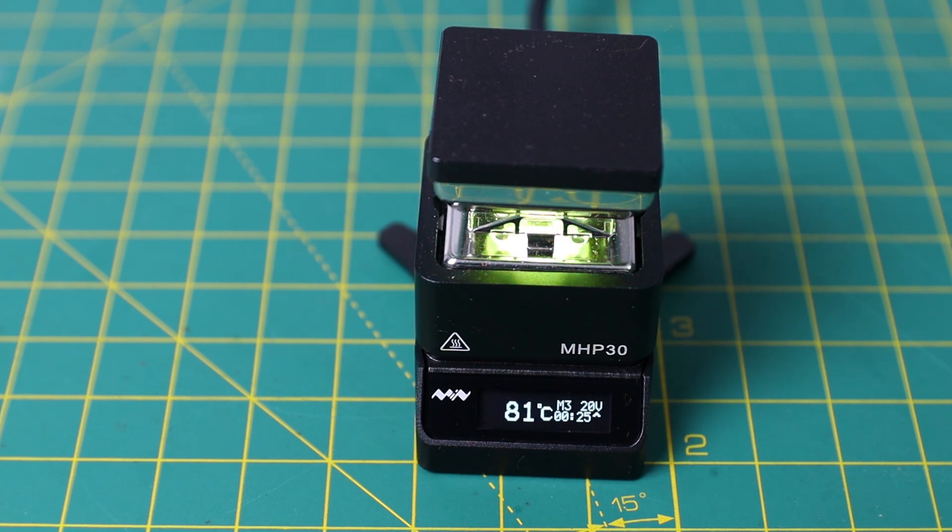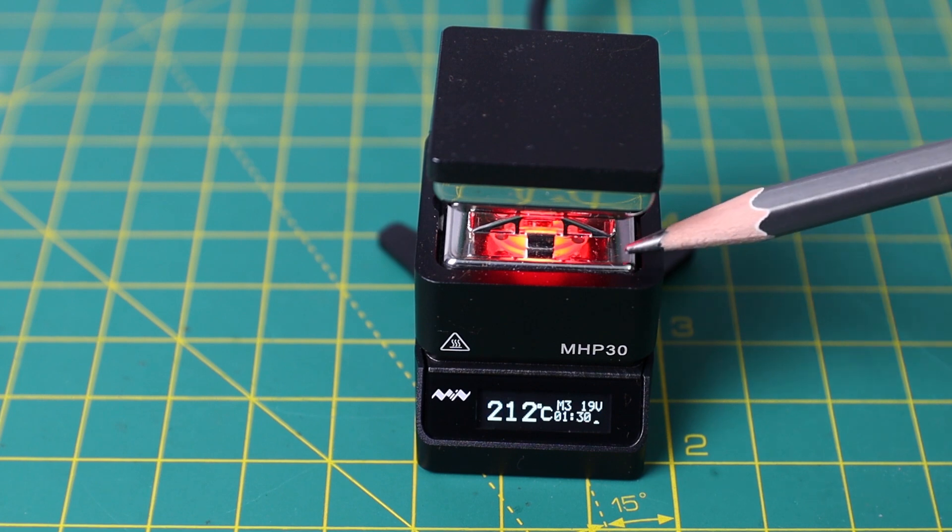The RGB LED under the hot plate changes its color depending on the temperature. It changes color from green, then yellow, then white, and finally red. Red color indicates that the hot plate is too hot to touch. I really like this feature.